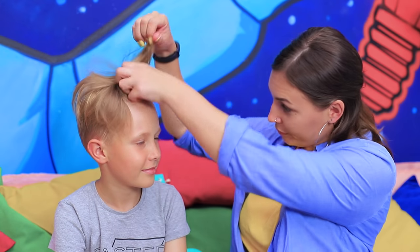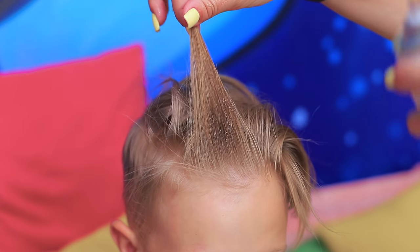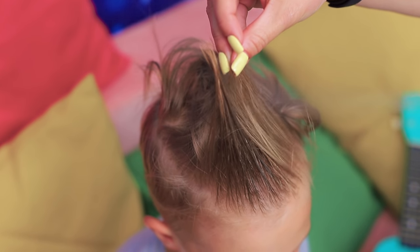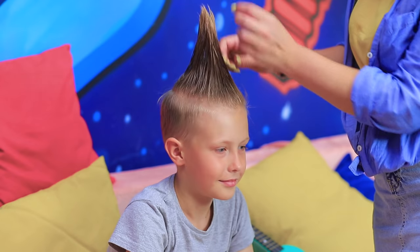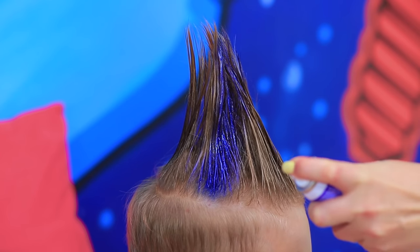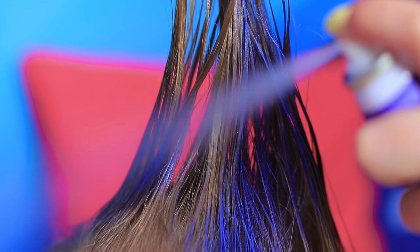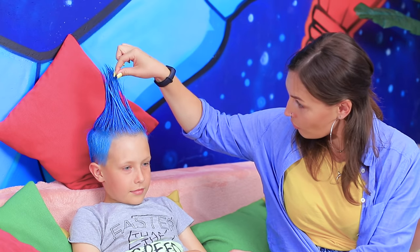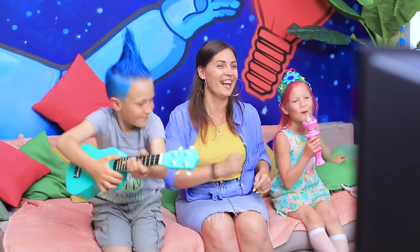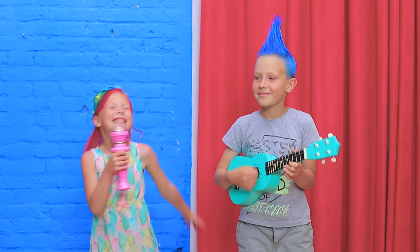One moment. Brush the hair up and apply hairspray. Shape a tall hairstyle. Color it with blue hairspray. Branch, here's your guitar! Come on, sing and dance! Yay! Long live pop music!